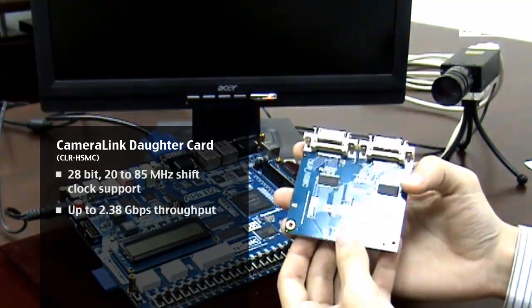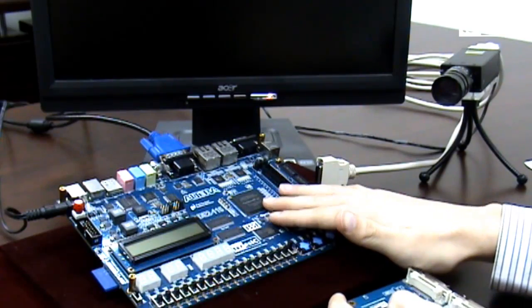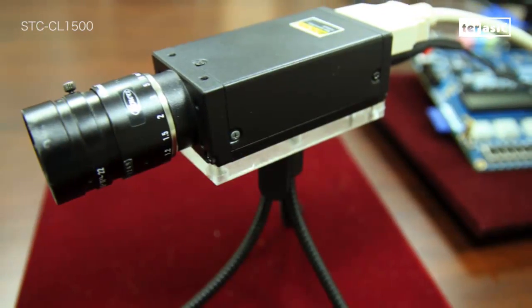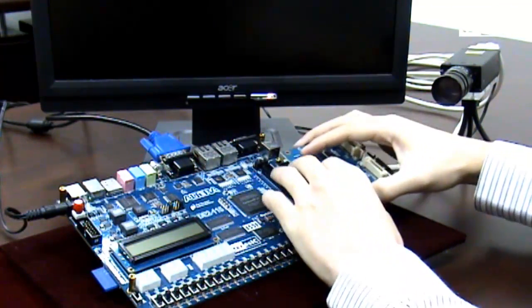Secondly, we have our DE2115 development kit, which is powered by a Cyclone IV FPGA. And third, we have our Camera Link camera, which is the STC-CL1500 — this will be serving as our input today.